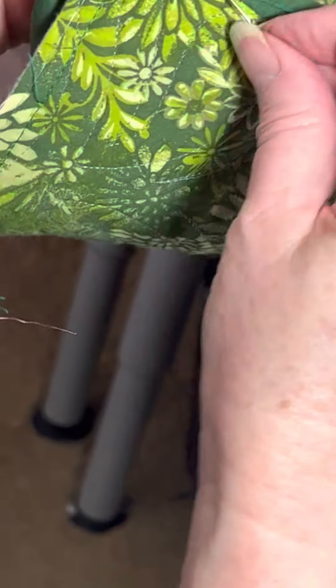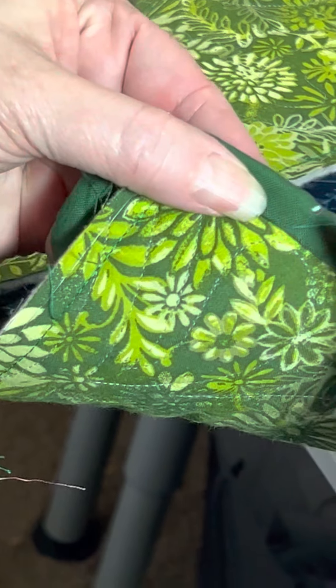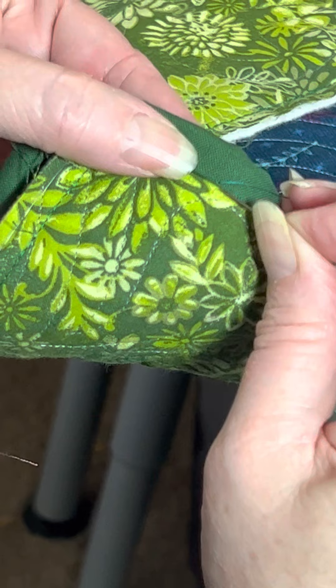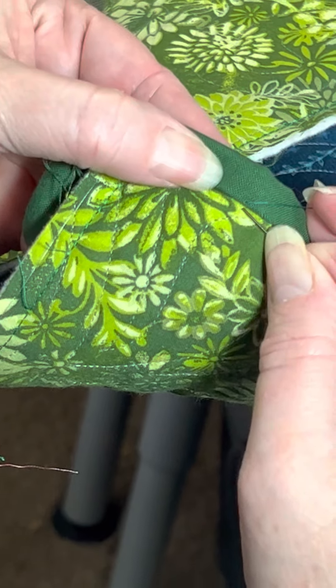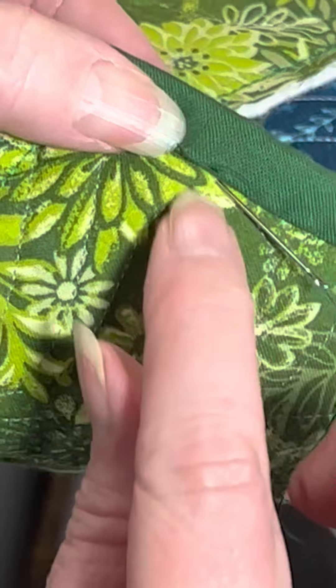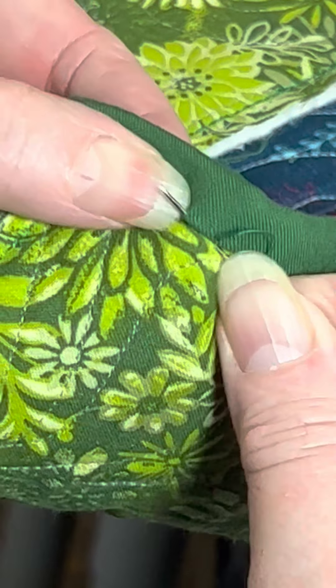I'm pulling the binding down just past this row of stitching where it's attached. I'm putting the needle in just under where it came out, travel a little bit — maybe a quarter of an inch — at a little bit of an angle, because I'm going to come out in the binding. I've traveled between the layers and I come out here, and I kind of bend it back a little bit with my thumb so I can get it out.